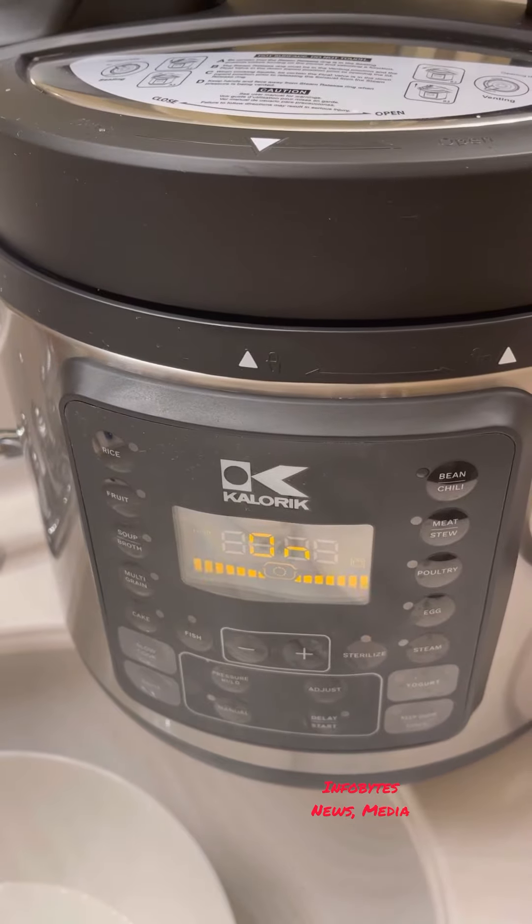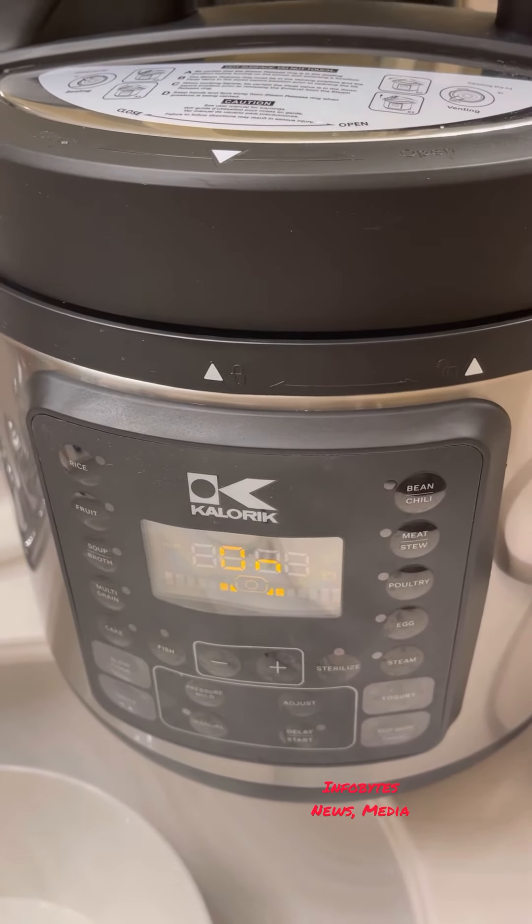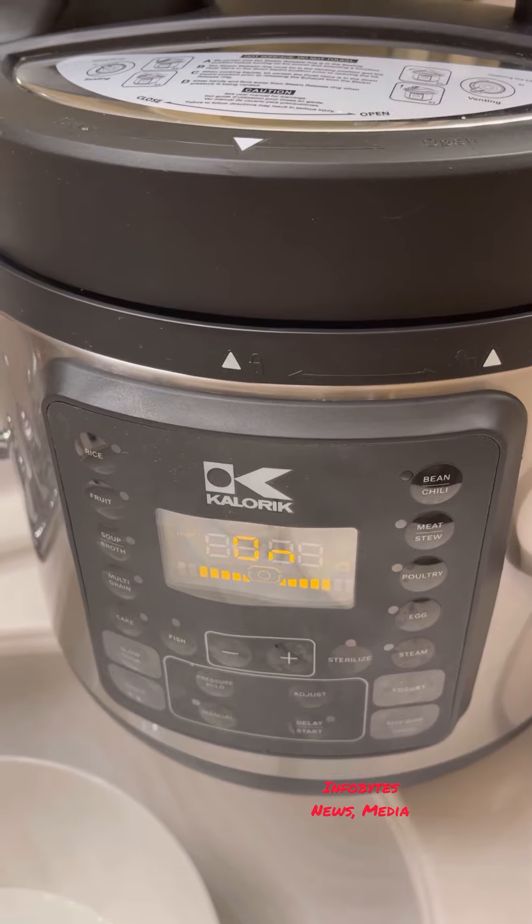It's boiling right now. In about 30 minutes you can take them out.